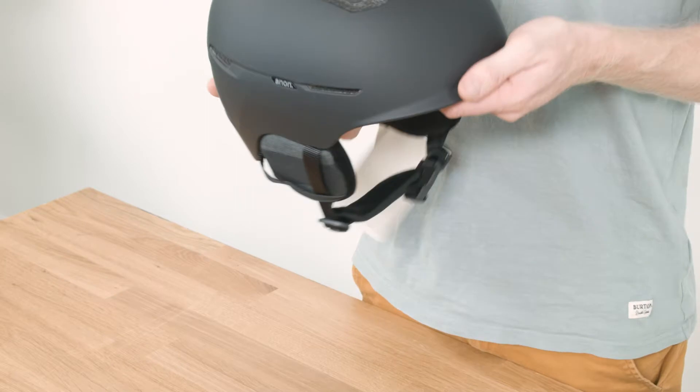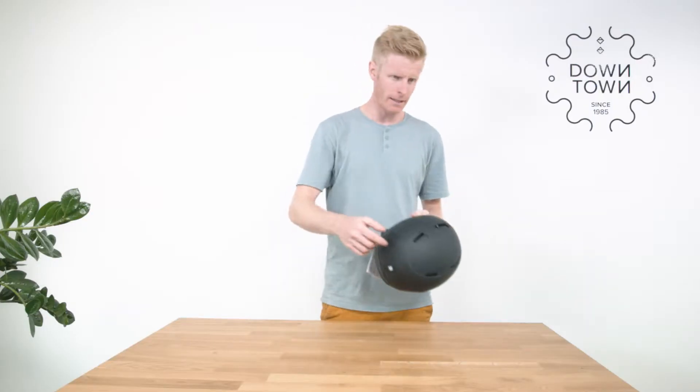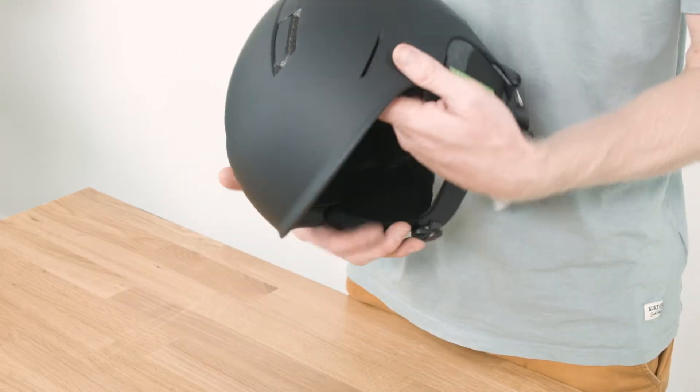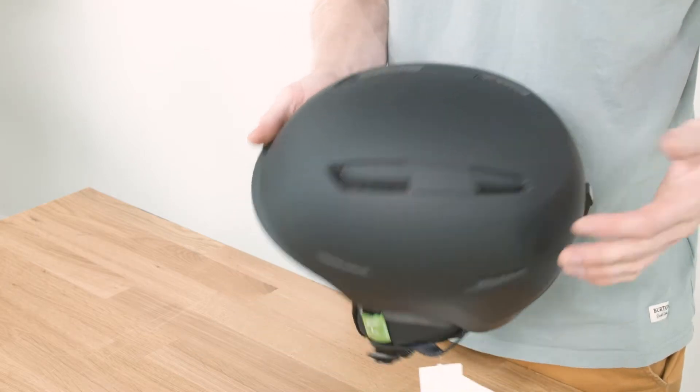It has passive ventilation, which means you can't close or open any extra ventilation. Mainly on top of the helmet there are vents to let warm air escape, and at the side of the helmet are some narrower holes for extra ventilation.